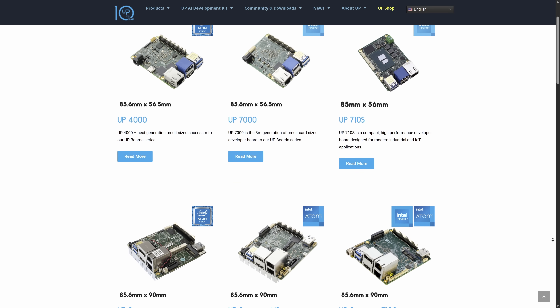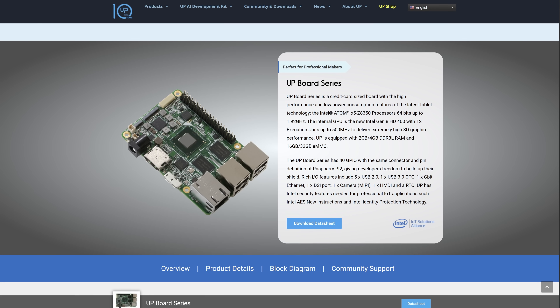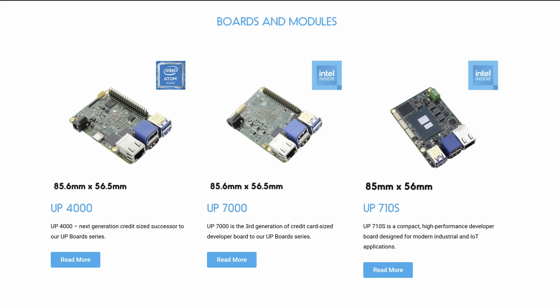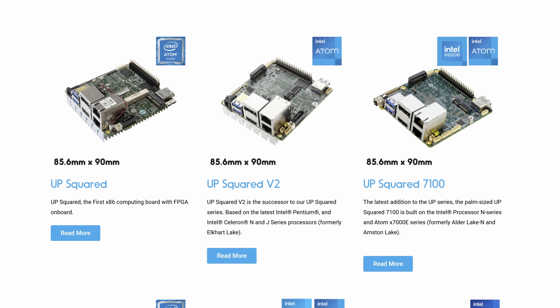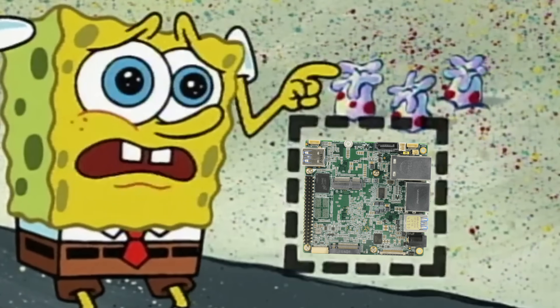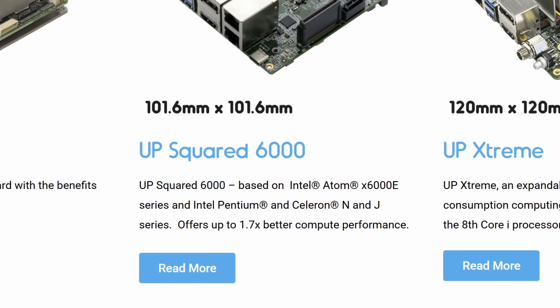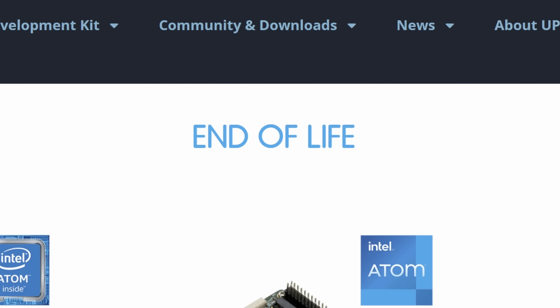Upboard is a manufacturer of single-board computers. They started out with a simple Upboard — an x86 version of a Raspberry Pi-like SBC — and they've had a few different models. They also created their Up-Squared lineup, which is a more square, larger PCB with more features. These boards are still made for tinkerers but are more aimed at the enterprise and automation spaces. My board is part of the Up-Squared 6000 series, which is considered end of life — probably why I was able to buy it for just $63.